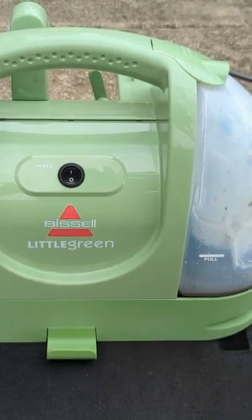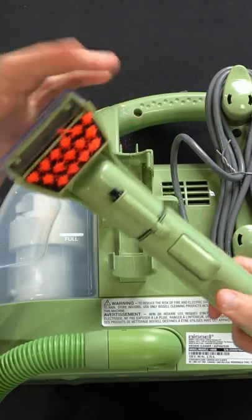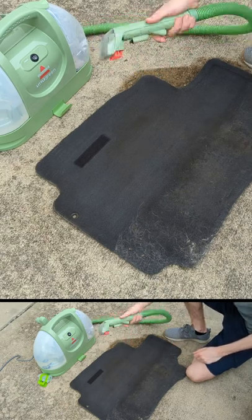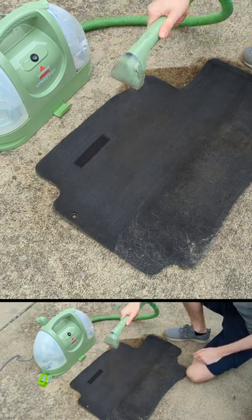I'm gonna be checking out the Bissell Little Green multi-purpose portable carpet and upholstery cleaner. You can see from afar, as I press our trigger down here, how it's gonna apply the solution.